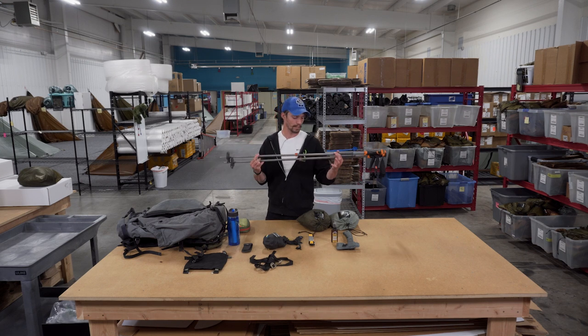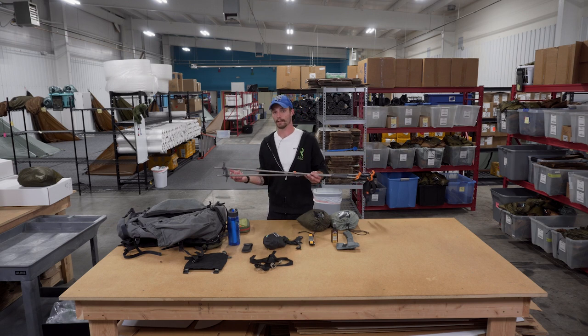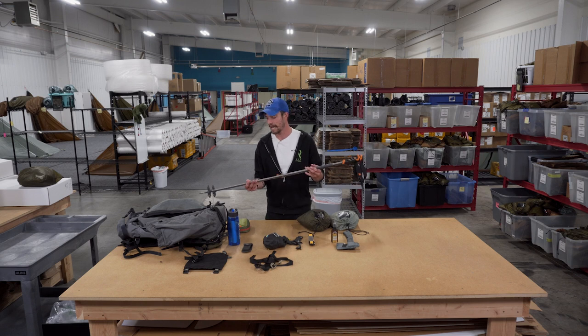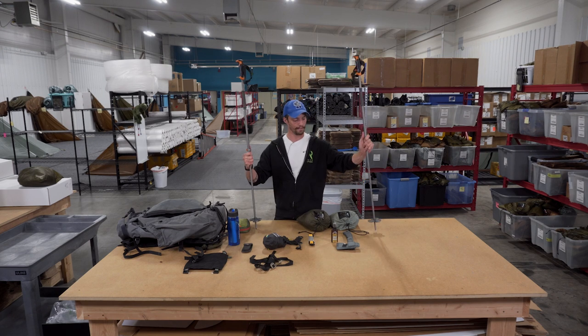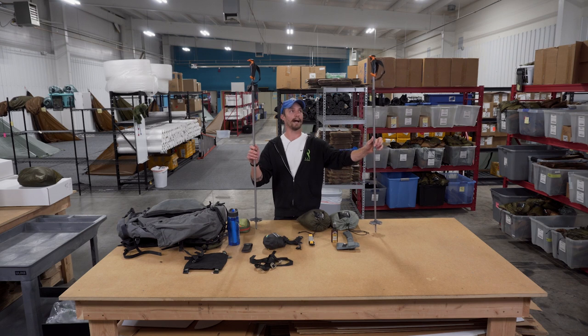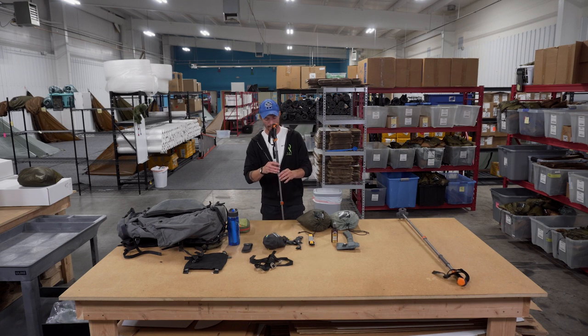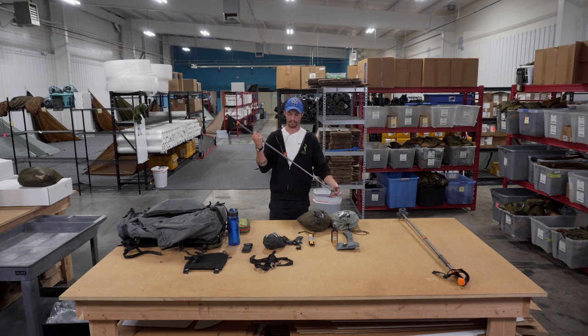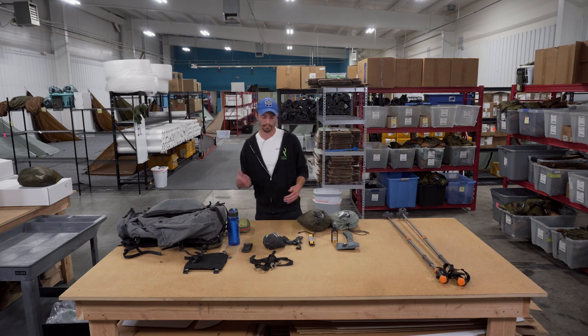Trekking poles are very important. If you're running a Silex, Eolus, Cimarron, or Silver Tip with a trekking pole hitch, you obviously need them for your center pole. But aside from that, they're useful as a meat pole if you don't have trees around. My favorite alternate use is as a glassing tripod — fold them back and put your binoculars right on top for a nice stabilizing rest, especially with heavy 12x50s. Another great multi-use item.